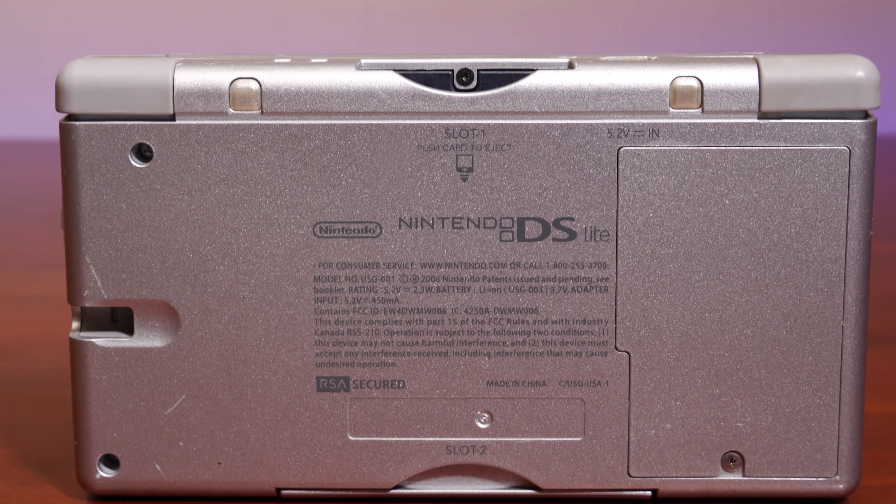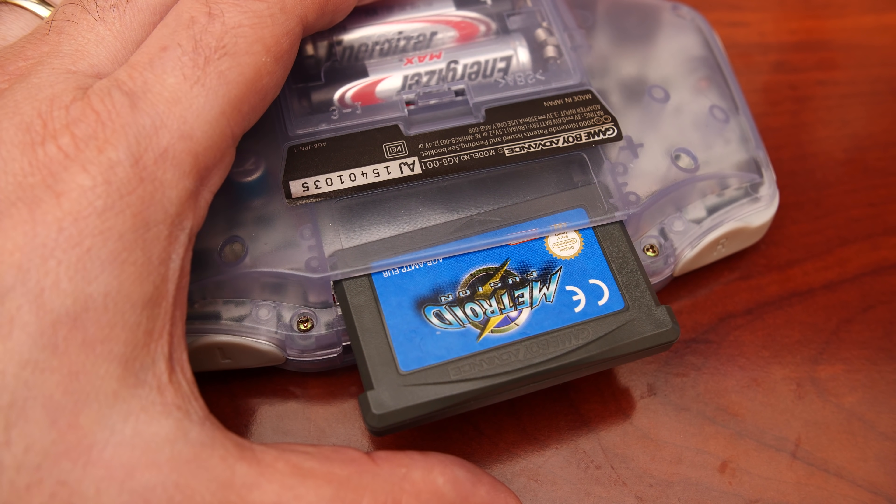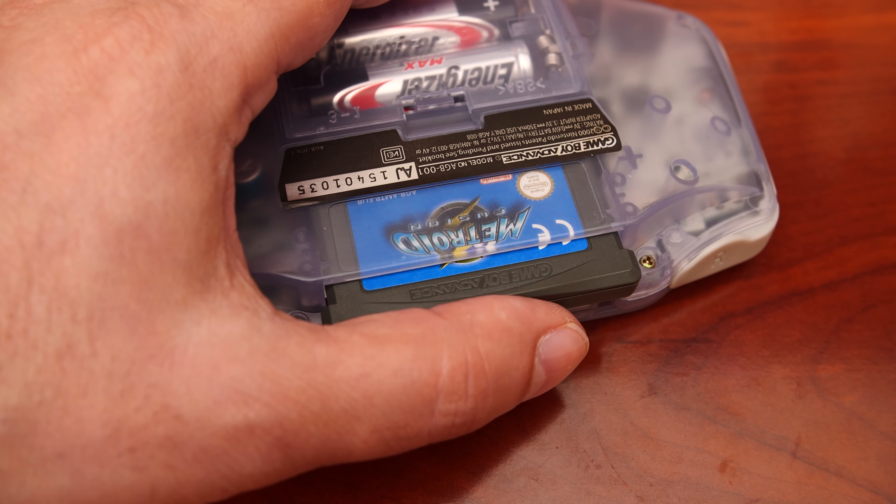But if we consider backward compatibility on Nintendo's cartridge-based systems like the DS and 3DS, the Game Boy Advance is unique in that it's pin compatible with its predecessor, the Game Boy and the Game Boy Color, yet the architecture of the two systems is completely different.